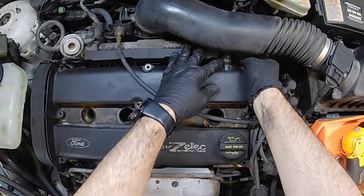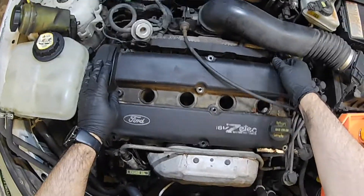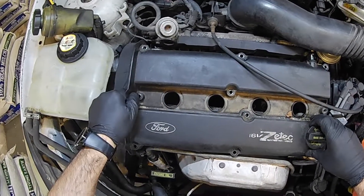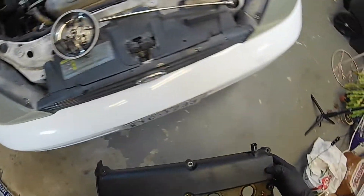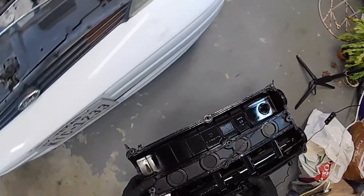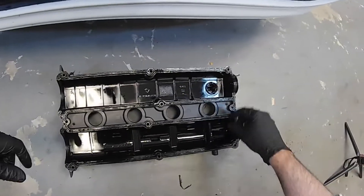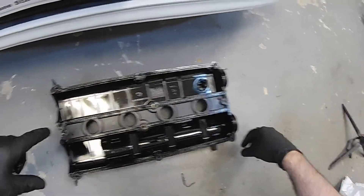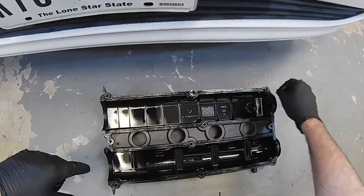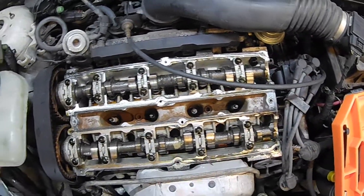Pull that out, and then the whole valve cover should lift off. There's this hose — a little tight. There we go. So pull that off, turn it over and get some of that icky stuff out. Here's the old valve cover gasket — you can see it had a little bit of silicone on there. It seems the gasket itself didn't quite seal very well.